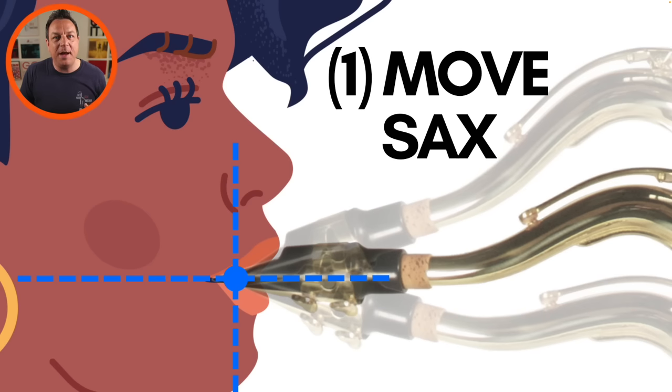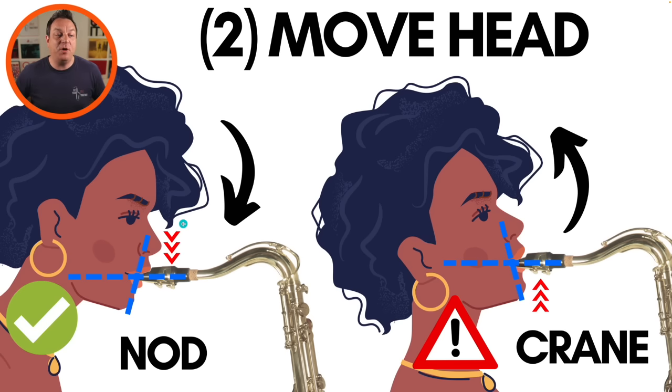Let's look at those two ways that you can alter the angle of the mouthpiece in your mouth. The first way is by moving your saxophone — you can adjust your neck strap. If you make your neck strap shorter, that is going to make the angle steep into your mouth. And if you make your neck strap longer, you'll get a slightly more nodded head and you'll have less lip pressure on your saxophone. The other way, of course, is to move your head. So if you slightly nod your head down, you will create that angle and take the pressure off the reed. And if you crane your head up, shortening the back of your neck, you will create the opposite angle, which is going to create more lip pressure on the reed.